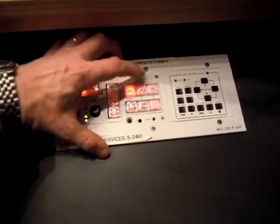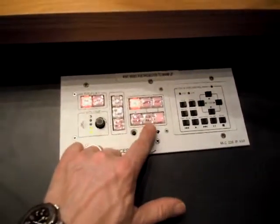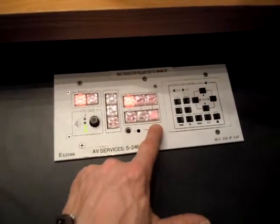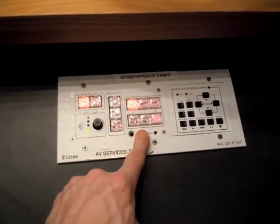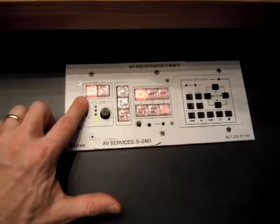If you're using a laptop, VCR, a document camera, Blu-ray, or bringing in a digital source that connects to the HDMI cable, you would press the button at that time — that would be after the display button has stopped blinking.